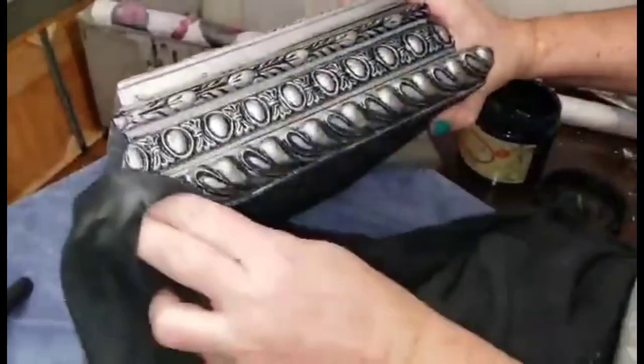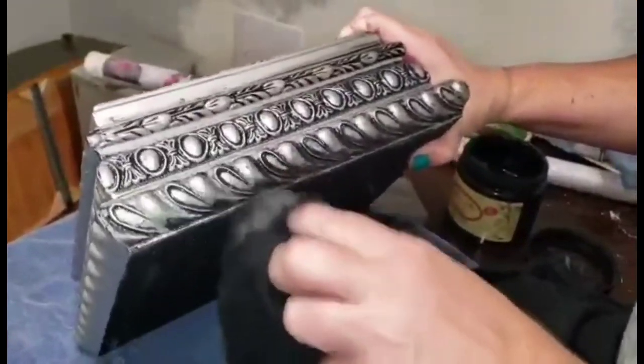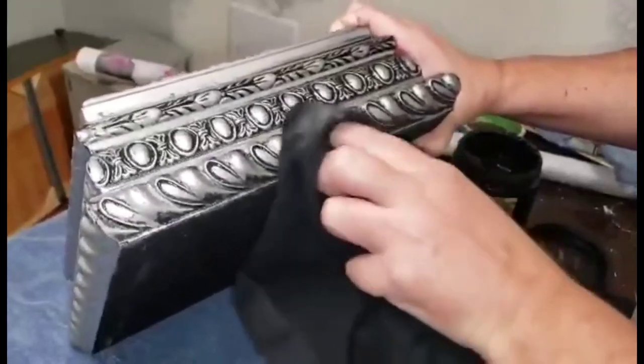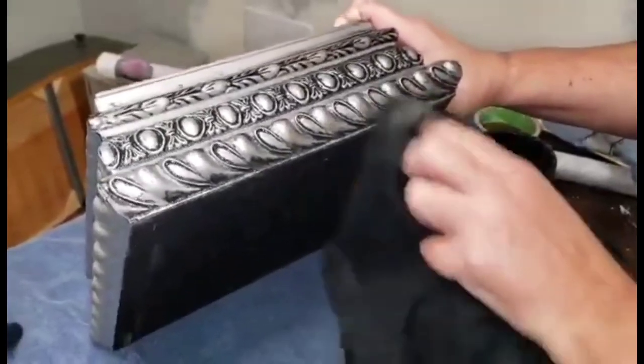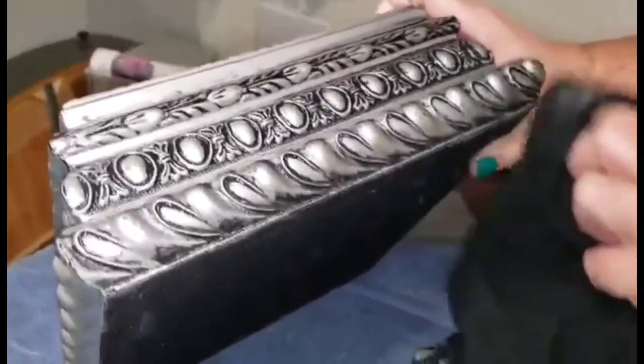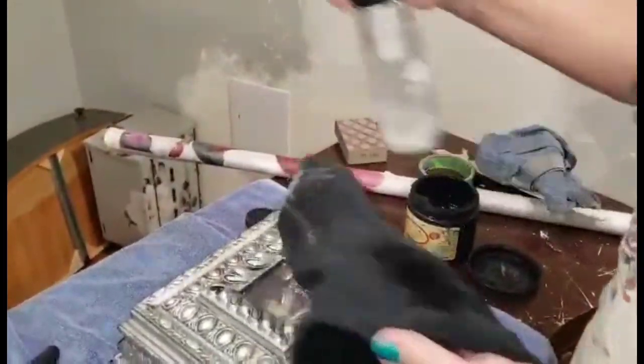Once I've wiped away just about as much as I can with a dry rag, I'm going to take my rag and just mist it with a little bit of water to get it wet. This is just going to remove any of the Caviar that has started to set up and is more difficult to remove. This wet rag gives a really clean, nice application.